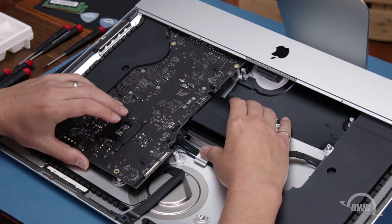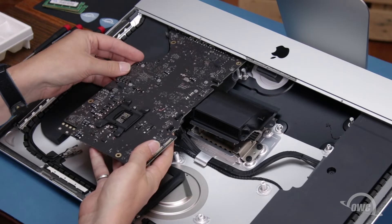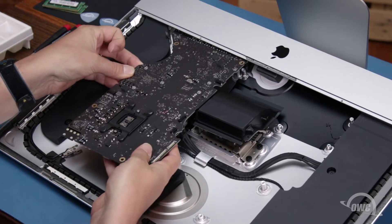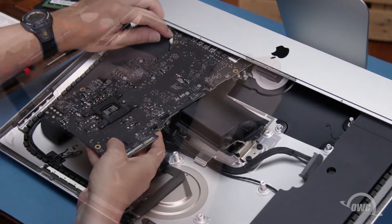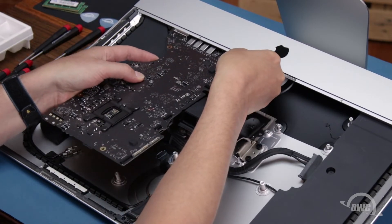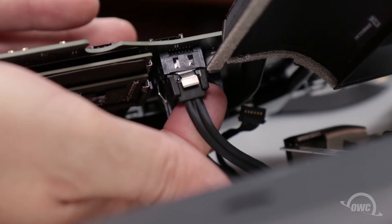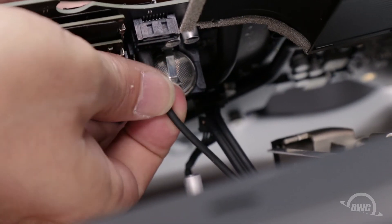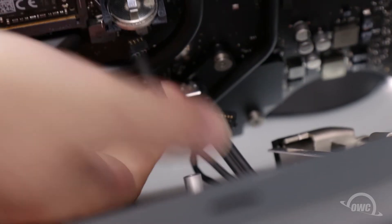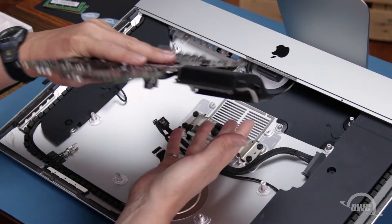Now that all the screws have been removed, you should be able to lift the logic board up and move it forward out of the iMac slightly. This may take a bit of maneuvering, but it will eventually come out. You should now have enough room to disconnect the SATA data and power cables from the underside of the board. Once you've done that, you can remove the board entirely from the iMac chassis.